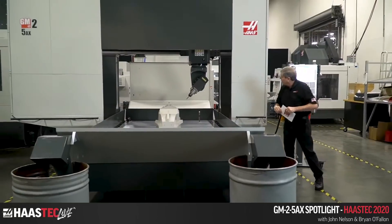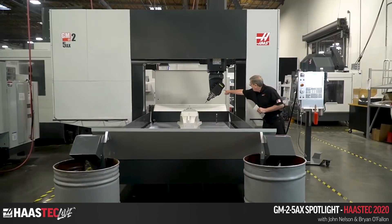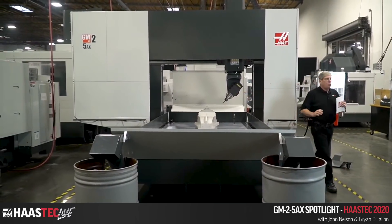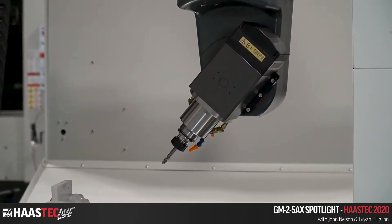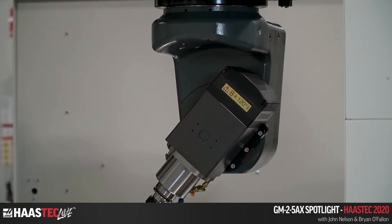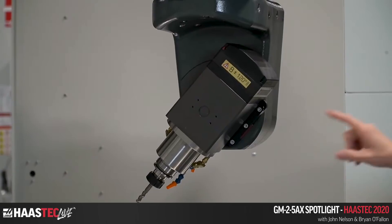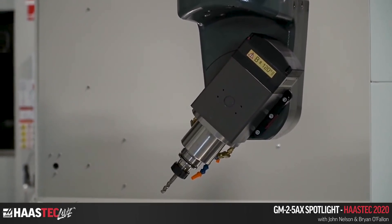That compensation is always active — whether jogging or in cycle. The other key piece is the pivot length: the distance from the center of B-axis rotation to the face of the spindle. Once established via MRZP, the machine adds the tool length offset to the pivot length and knows exactly where the tip of the tool is at all times, whether jogging or running a program.